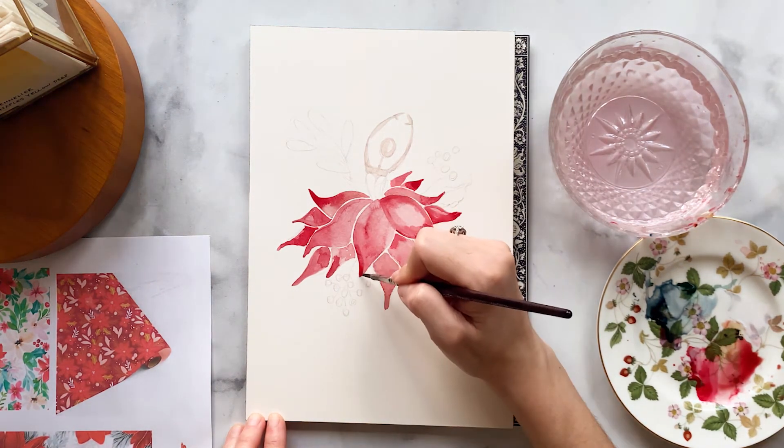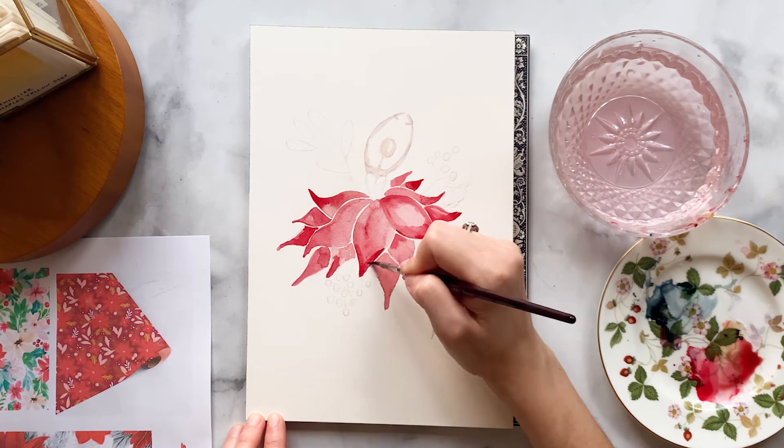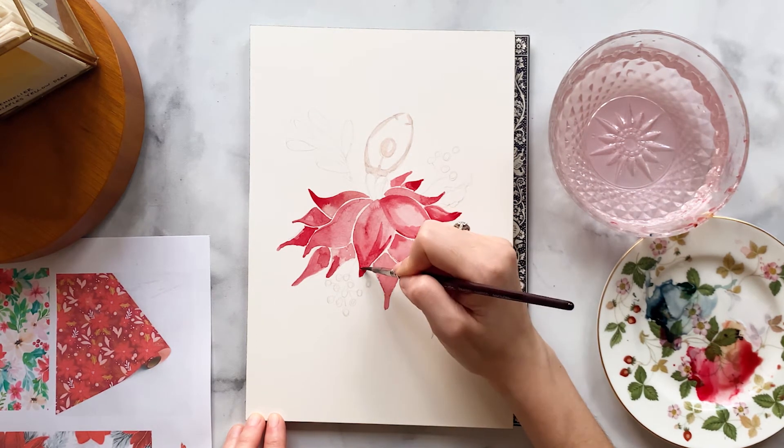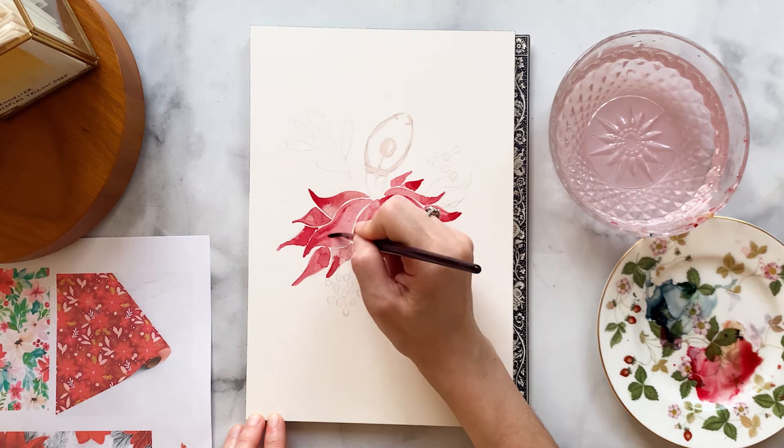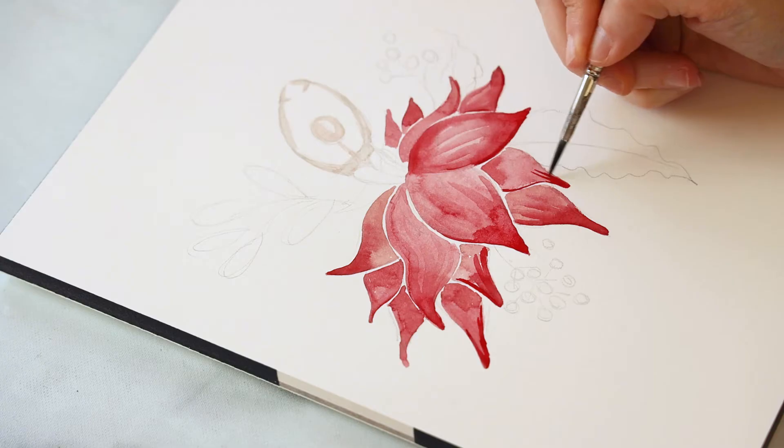I'm also going to add a little bit of veining on the tips of some of the flowers. You can see I'm pulling the brush upwards towards the center of the flower, or vice-versa, and it gives the petals the sense that there's a little bit of texture to them.